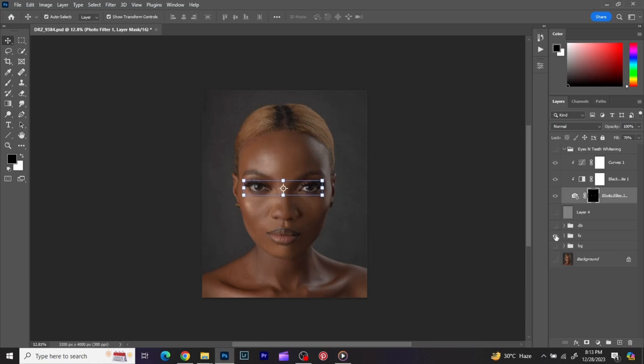This is just what face skin retouching can do to your image. If you like this tutorial and you enjoyed it, please don't forget to subscribe, don't forget to like, and don't forget to share. I'll see you all in the next tutorial — have a wonderful day guys.